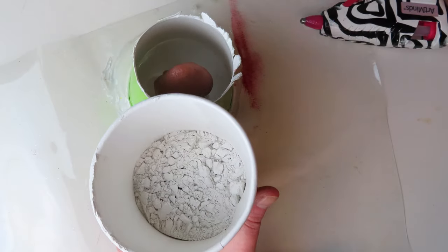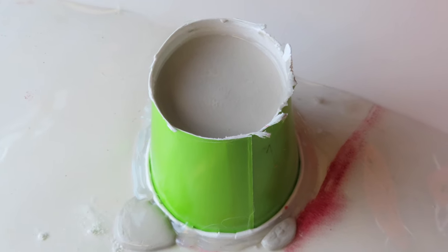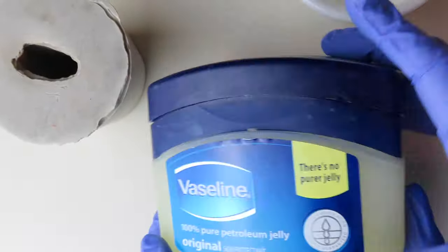Next, I mixed up some plaster and water and poured it inside the cup. The ratio of water to plaster was a little off, but it all worked out in the end.